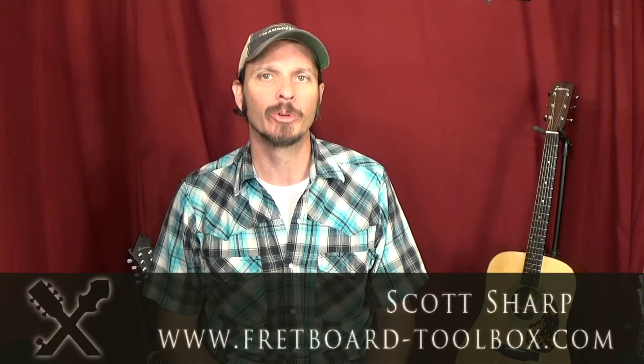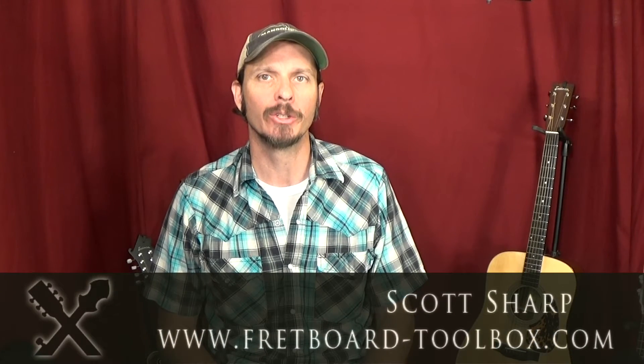Hi everybody, this is Scott Sharp with Fretboard Toolbox and today I'm going to show you a new book I've got out called Theory by Hand. You have to be able to do this with your hand, and if you can do that, then I can show you a bunch of really cool things that you can do with it.